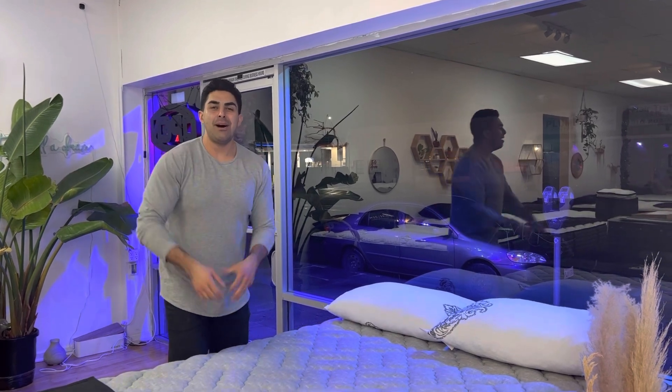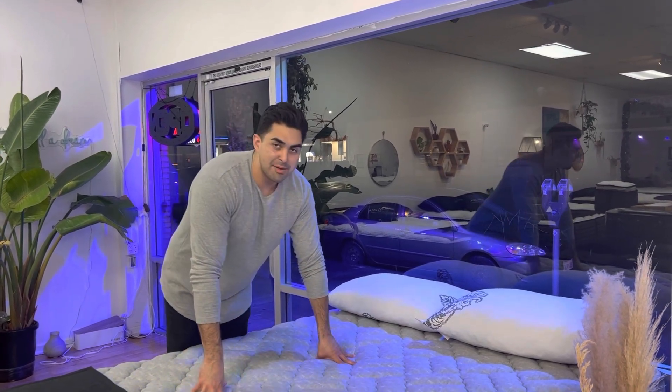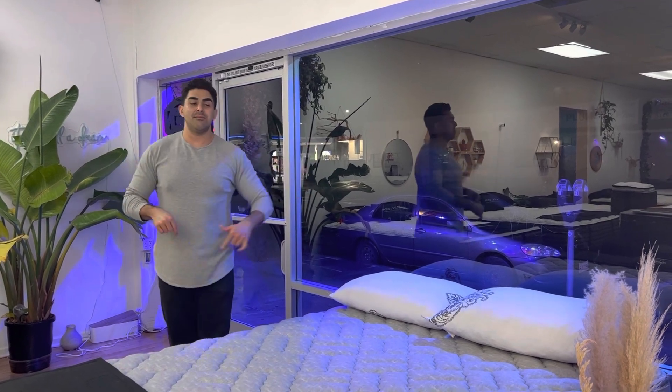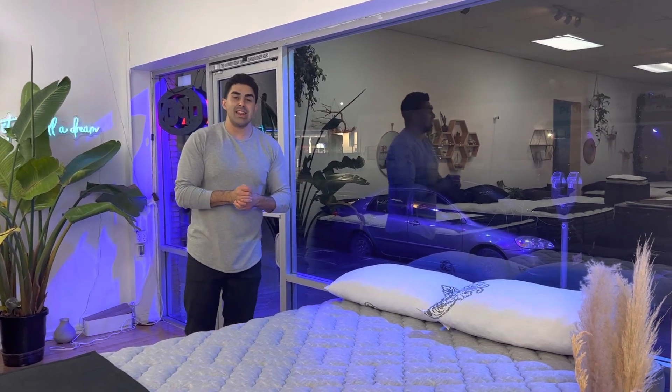This is the Palmetto Extra Firm. You want a firm mattress, this is it. This thing is awesome — it's been tried and true for many years. We've had it on our showroom floor for over seven years now. It's a great firm mattress, very supportive, keeps you nice and cool. You've got that gel memory foam to conform to your shoulders and hips.